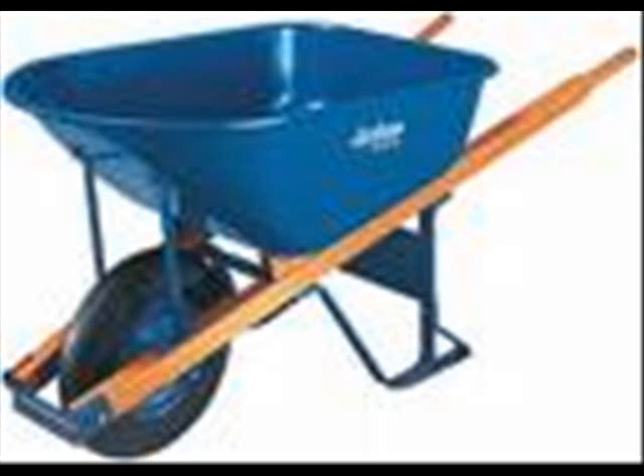You know what I hate? Wheelbarrows. They serve a purpose, but come on, they have to have the stupidest manufacturing possible.